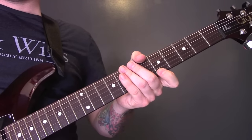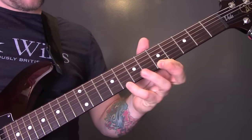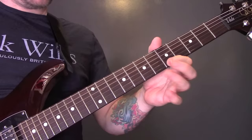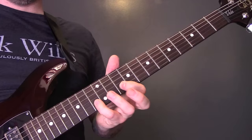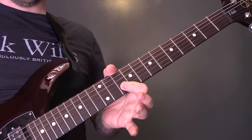I'm not sure if this next part is a keyboard part or a guitar part, but it's just going to be 5 to 8 on the high E string. You can play it 10 to 13 on the B string if you want to.